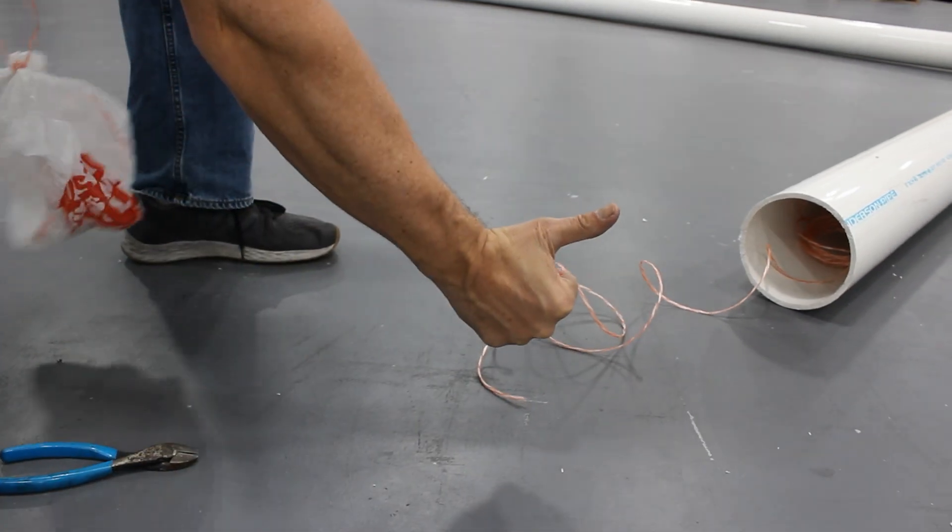We're going to show you guys how to do this in our next video. Alright guys, that's it. Make sure when you're in the field, you're always following HSC safety guidelines. See you next week.